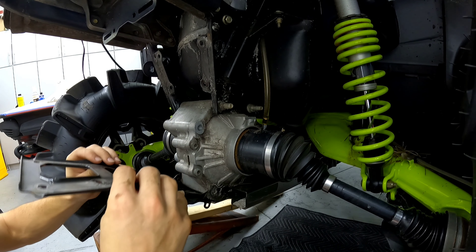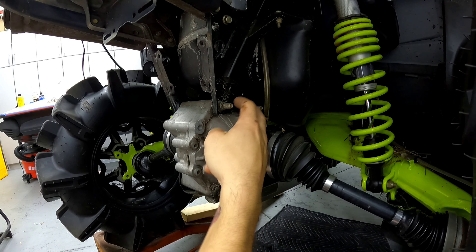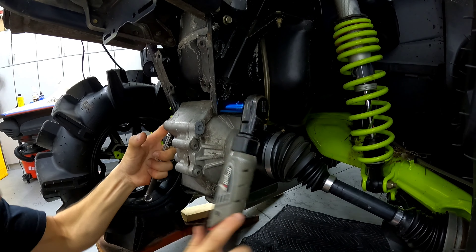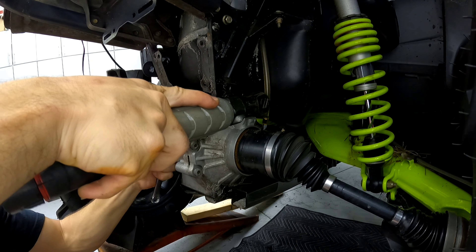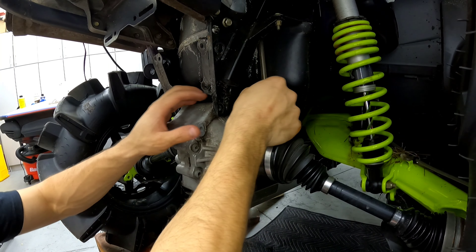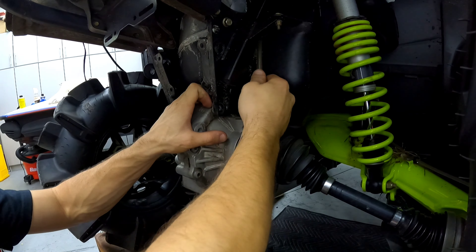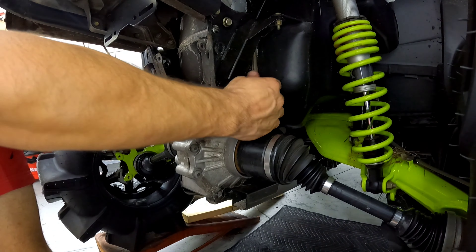The next part is to take off these four bolts — that piece comes off. The only thing still holding the differential in is these two bolts up here, which are also 15 millimeter. Get them out. Now the differential is completely loose — all you gotta do is pull off your vent line.